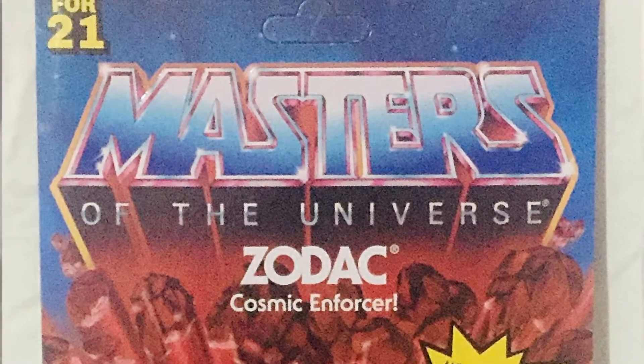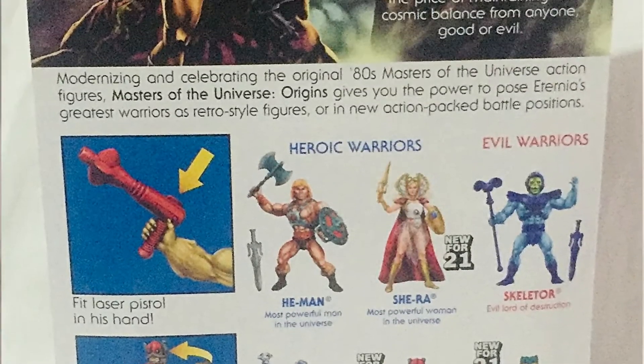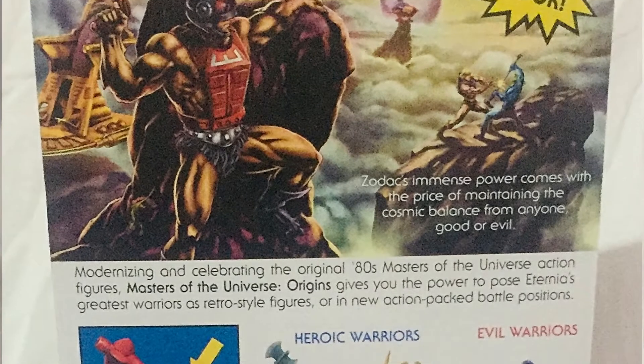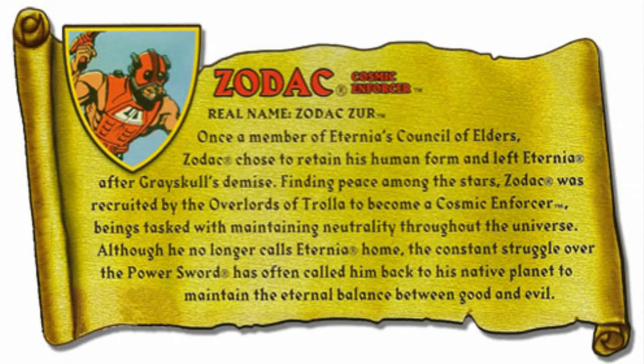Zodac is one of the most interesting characters especially because he's essentially like a guardian — he keeps the balance between good and evil. He's like an anti-hero; you sometimes see him on the good side, sometimes on the bad side. It's really interesting but yeah, that's basically him.